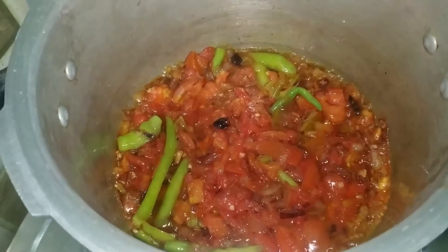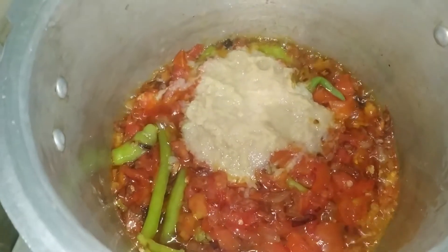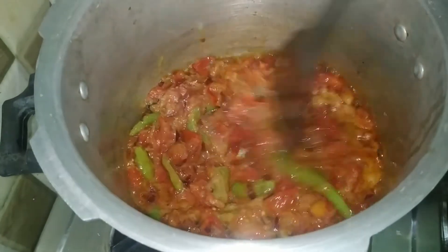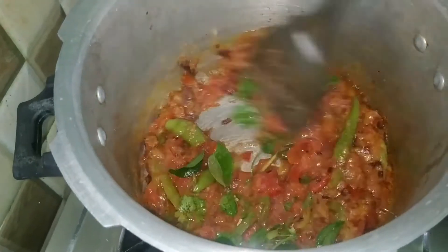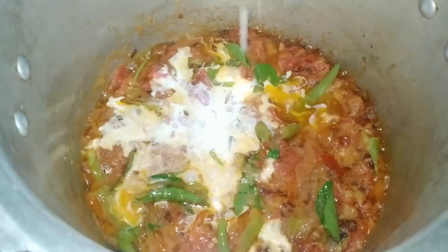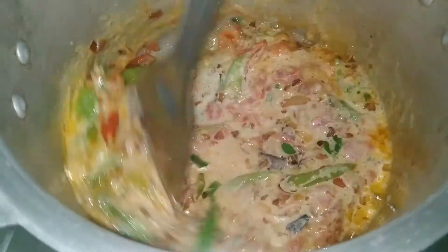Next, I will add ginger garlic paste — about 3 to 4 tablespoons. Put this paste in the pan. The taste is full of ginger garlic paste, and it's fried with onions, tomatoes, and green chilies. Let's fry it a little more. It is very flavorful in the oil — if you try it, it has a lot of taste.